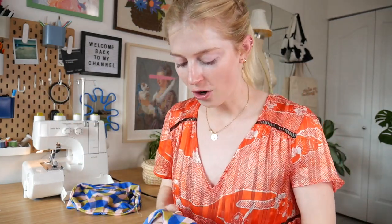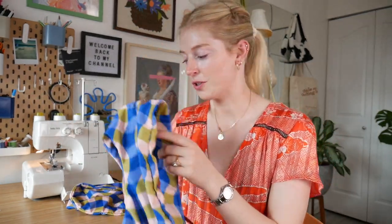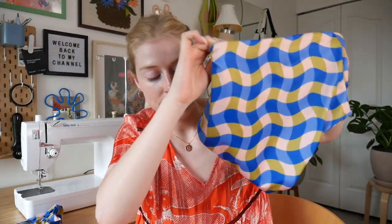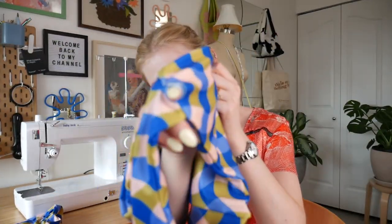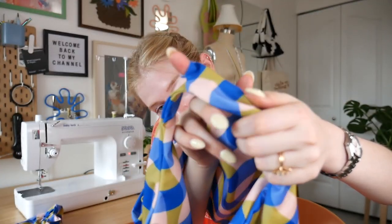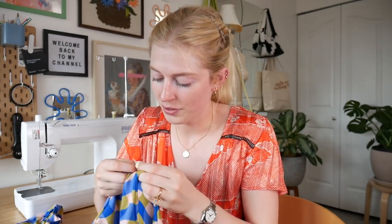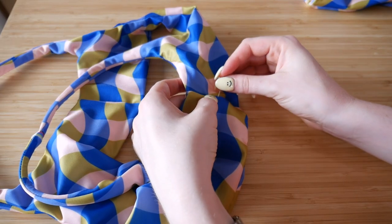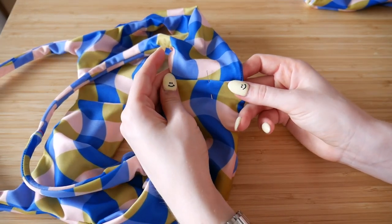Now to finish it off, all we have to do is close the hole we made to flip it right side out. We take the fabric and tuck it inside so you don't see the raw edge, then take your pin and pin it down. Once you have it pinned, go to your sewing machine, do a straight stitch, and then we're done — we've finally finished the bikini, or swimsuit, whatever you want to call it!